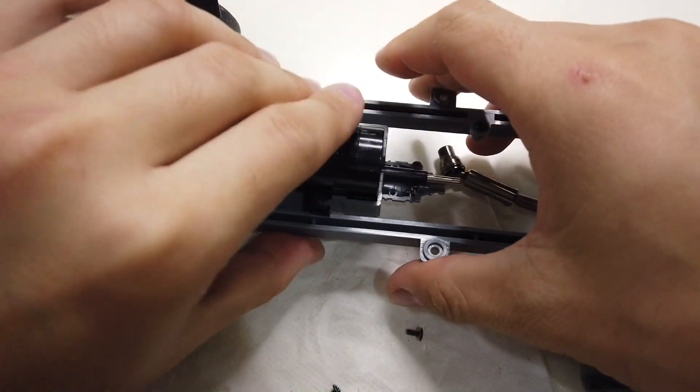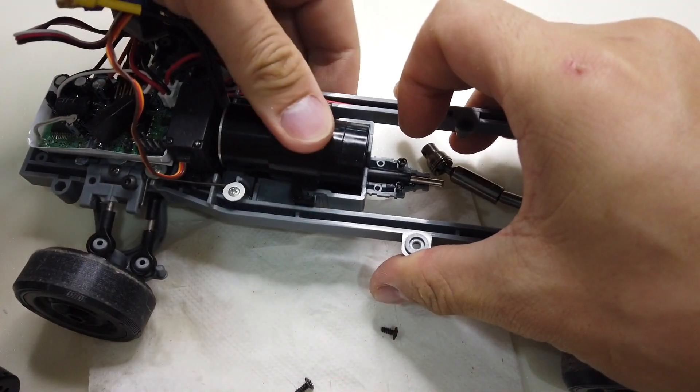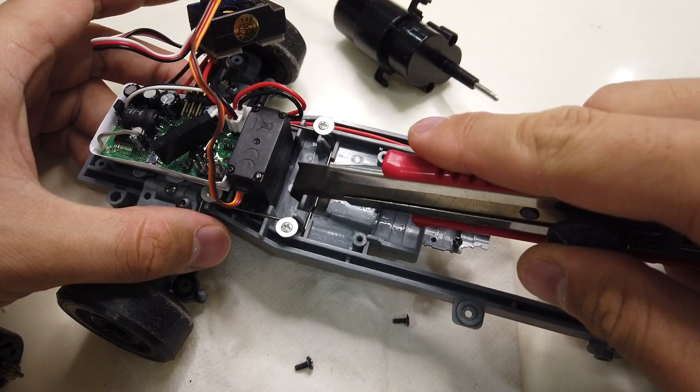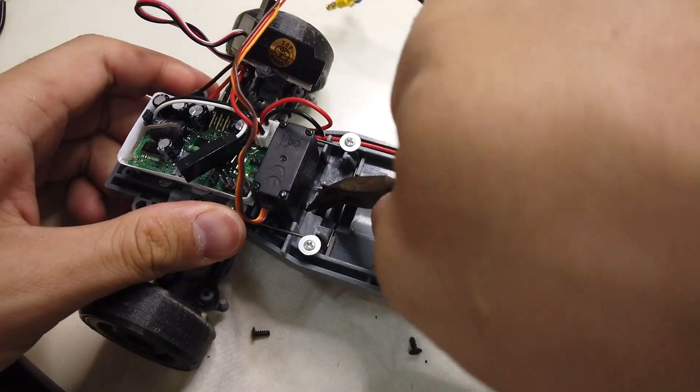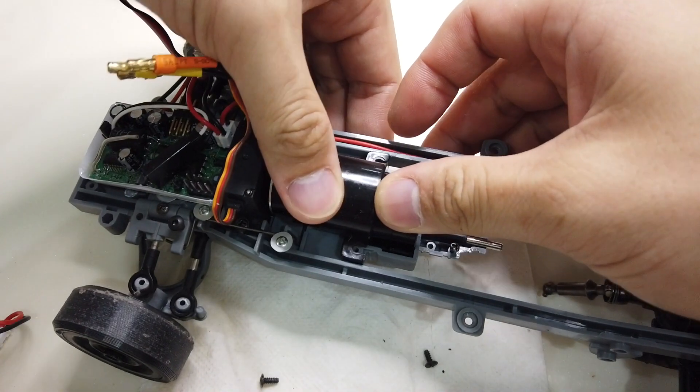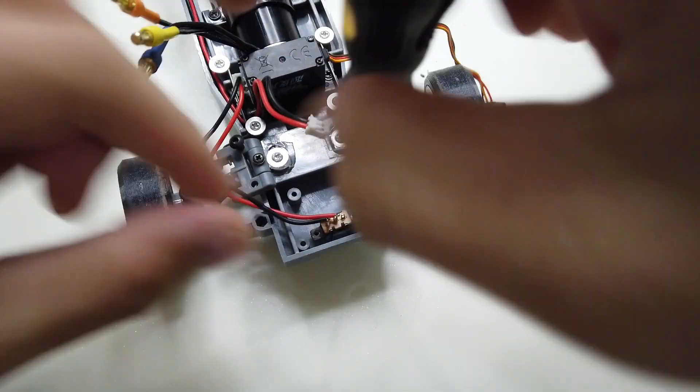Yes! It snaps in — woohoo! But it's blocking on some of the plastic material so we have to remove that, cutting it and then pulling it out with a sharp plier, and snap it back again. I'm not going to use the original switch.